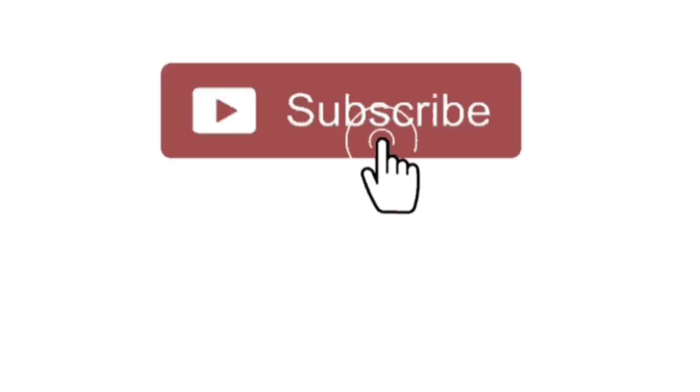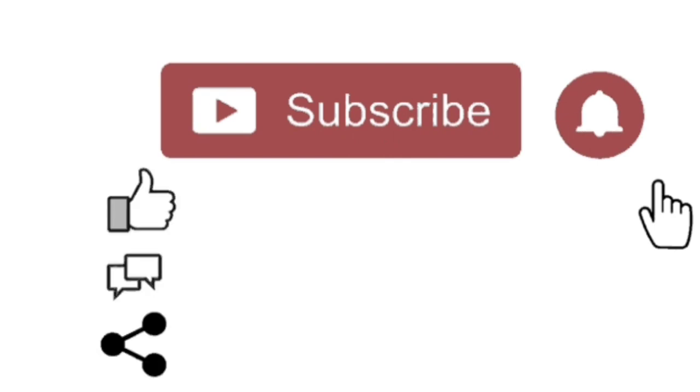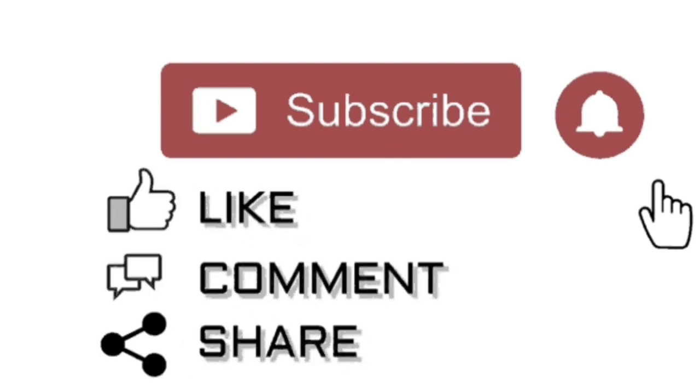Subscribe to our new channel Auras Medicare and click the bell icon for notifications. Like, comment, and share. Thank you.